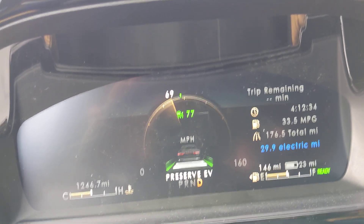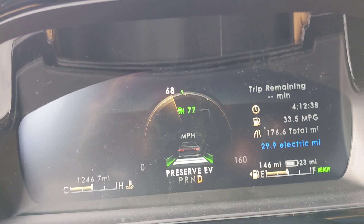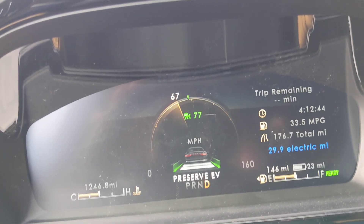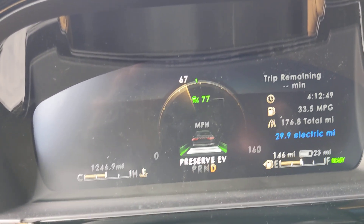We are on the move in the 2021 Lincoln Corsair plug-in hybrid. There are not a lot of videos out there because these were so delayed in coming out. I thought I would do a quick video to answer a couple of the questions out there.